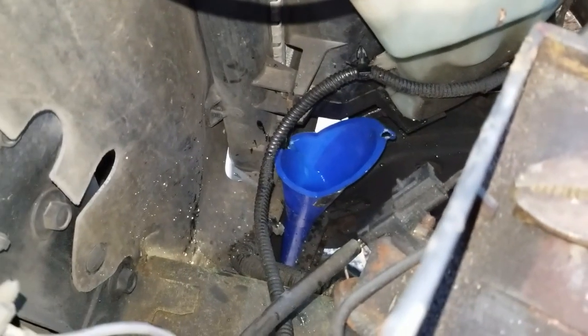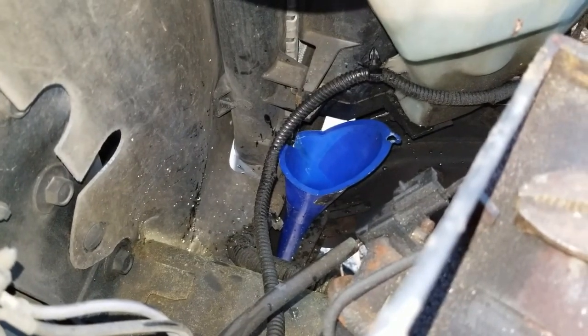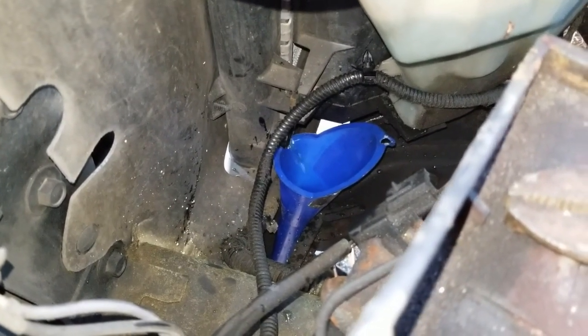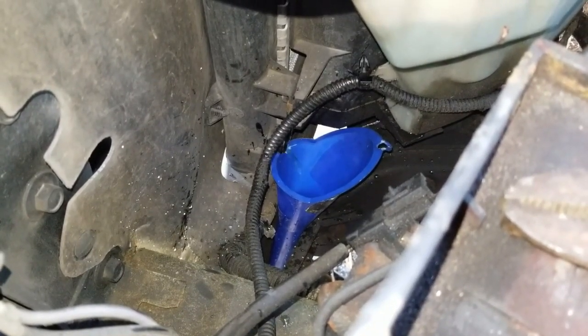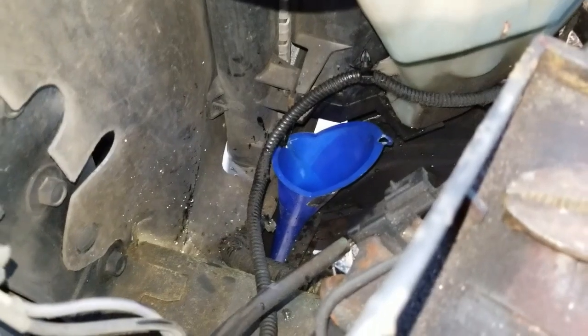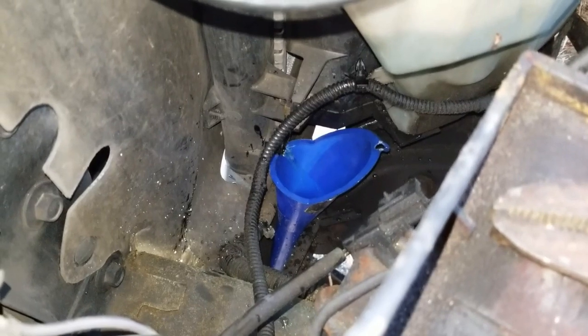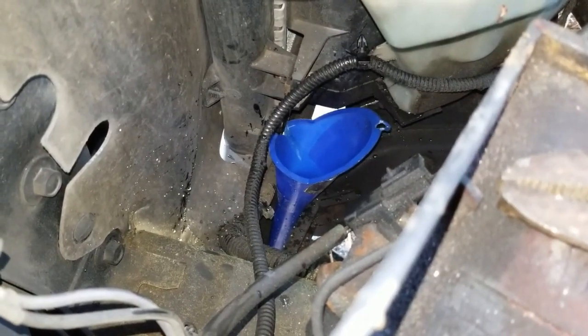You can see the coolant draining out. One important thing I forgot to mention — if you've driven the vehicle recently, make sure you let it cool off before you drain this. You don't want to be working with scalding hot coolant, so make sure the vehicle sits a while before you drain. I'm going to let this finish draining while I work on other things.